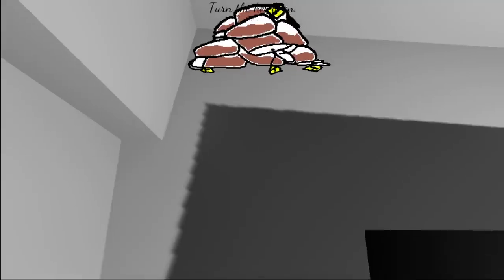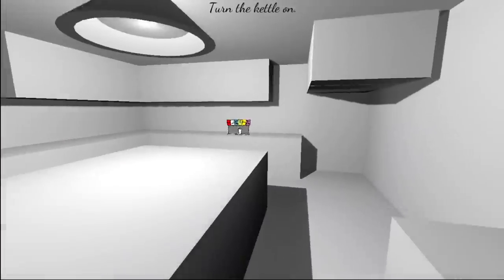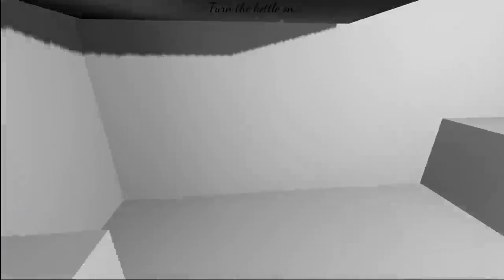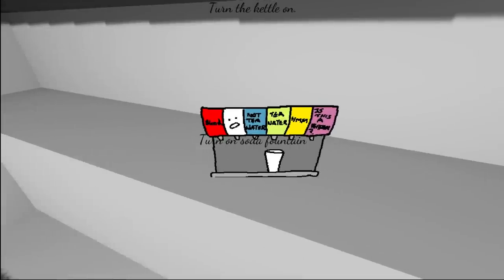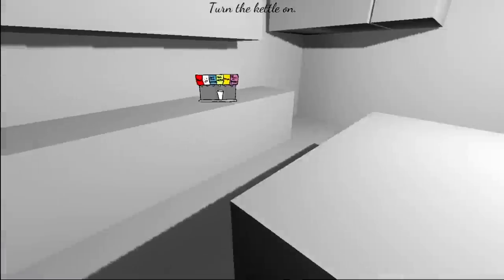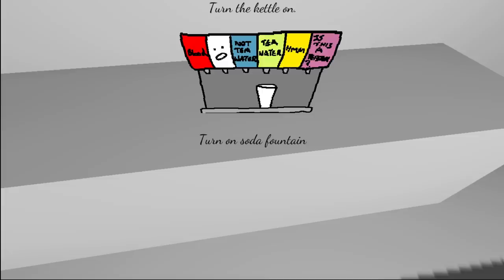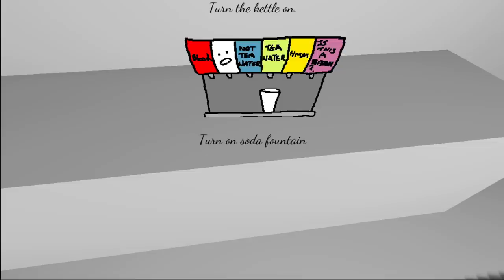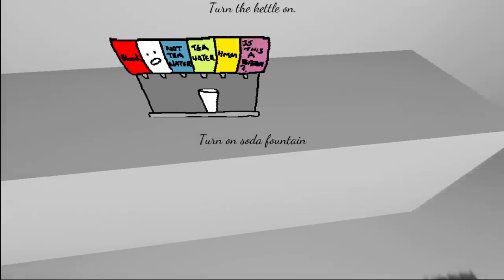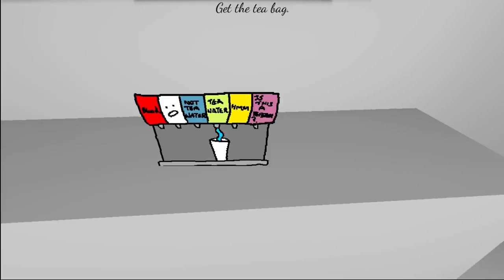I think we keep going to different kitchens. Turn kettle on. Why is there so many tea bags on the floor? What is this? What's going on here with this furniture? Who designed this kitchen? Turn on soda? That's not a — hot water. Not tea water. Tea water. Blood. Huh, should've got the blood. Missed opportunity.